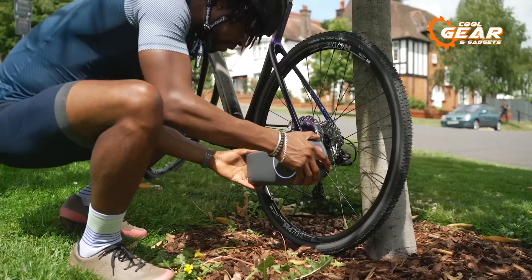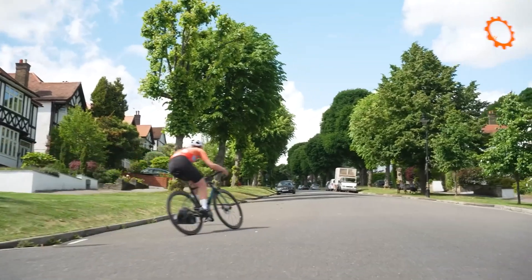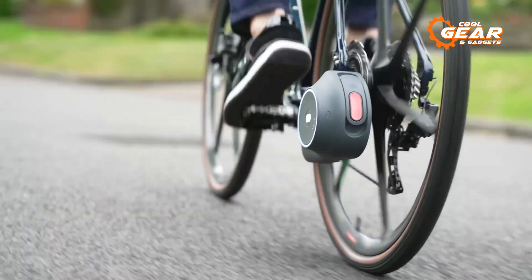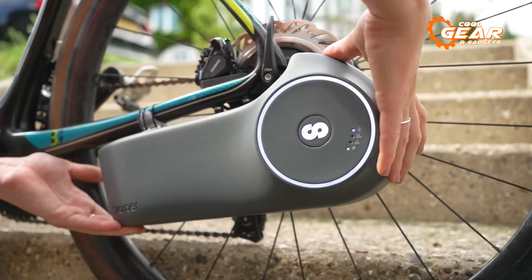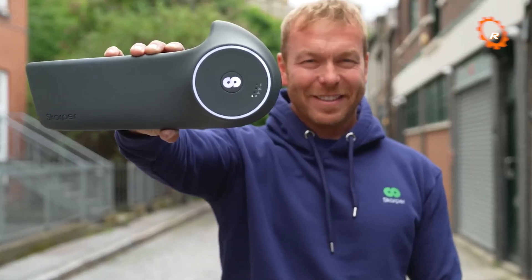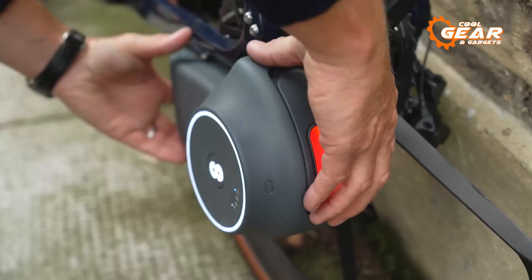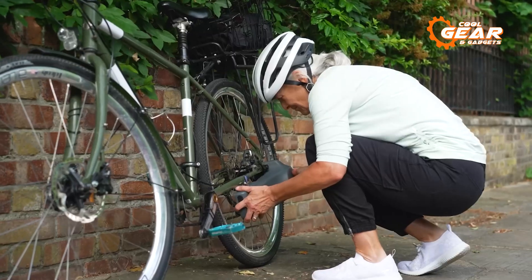The 202 watt-hour battery keeps you going for approximately 37 miles on a single charge, providing ample distance coverage for your cycling adventures. The Scarpa's gearbox is easily attached to the rear disc brake on your bike, creating a direct connection with the motor. This seamless integration allows for electric assistance whenever you need it. Say goodbye to motor fitting hassles and embrace the convenience of the Scarpa e-bike system.